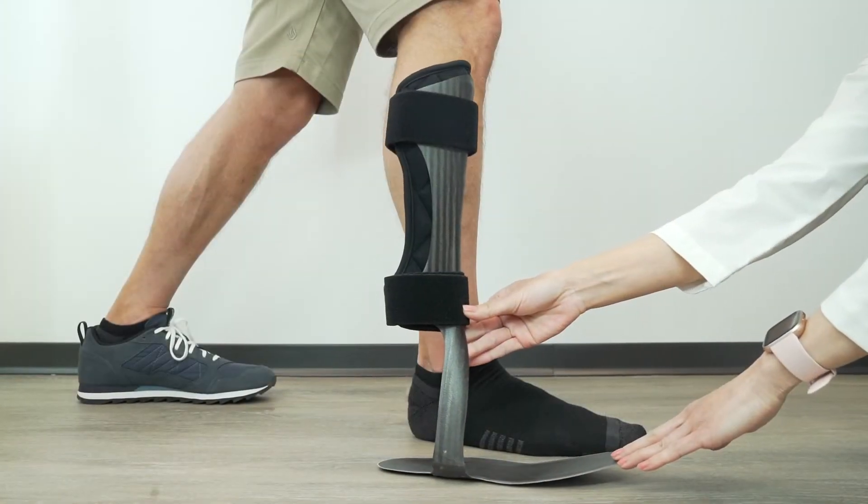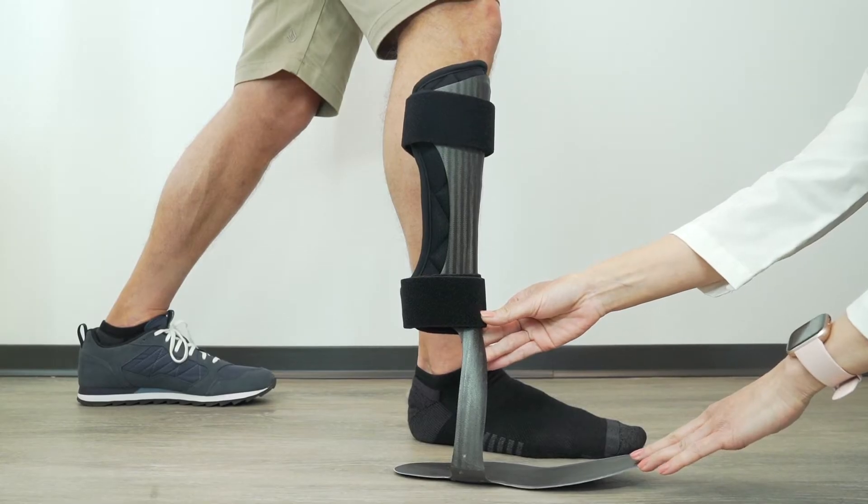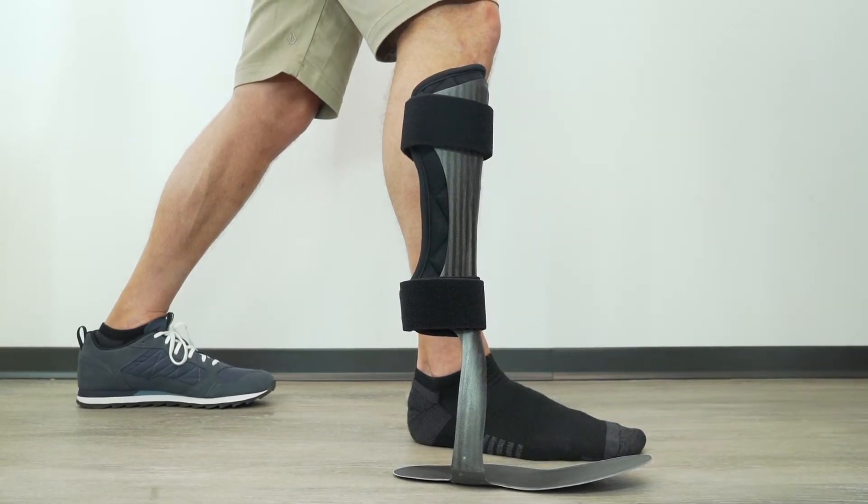The anterior AFO is a little different — it's actually much stiffer. It provides toe clearance during swing phase, but during stance phase it's stiffer so that it holds the shin back a little bit, which allows it to actually control the knee. So the anterior AFO provides toe clearance during swing phase and also provides control of the knee during stance phase.